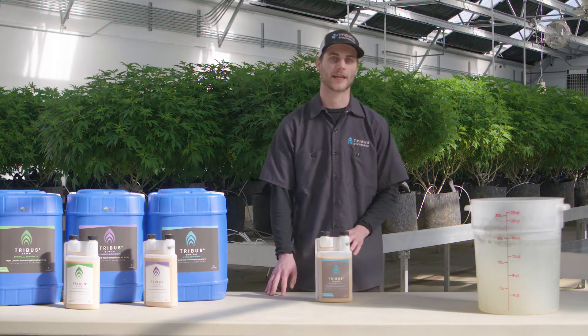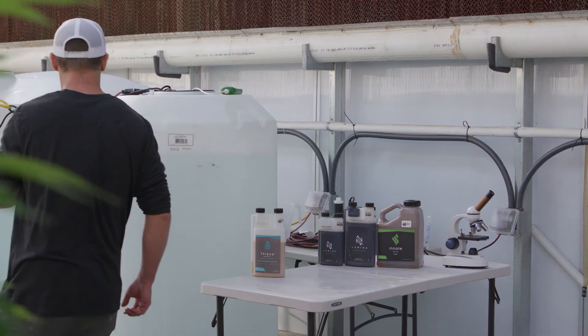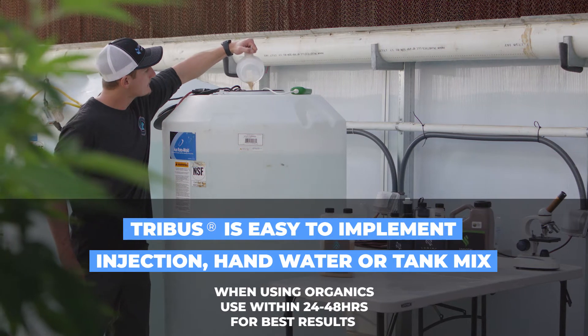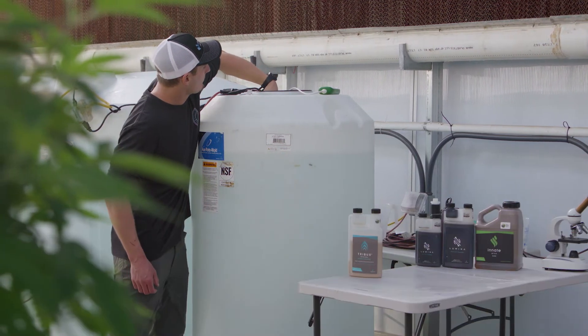Regardless of the type of irrigation system you have, Tribus is very easy to implement. You can inject it, you can hand water it in, or you can tank mix it with concentrated synthetic nutrients or organic inputs. If you're mixing it with organics, make sure to apply within 24 to 48 hours for best results.